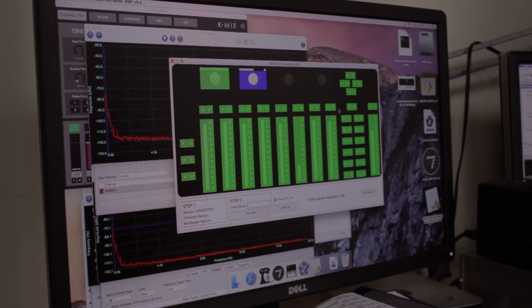The preamps we have on the K-Mix are pretty extraordinary. I wanted to sacrifice nothing in terms of audio quality, but getting that to happen was a real challenge.